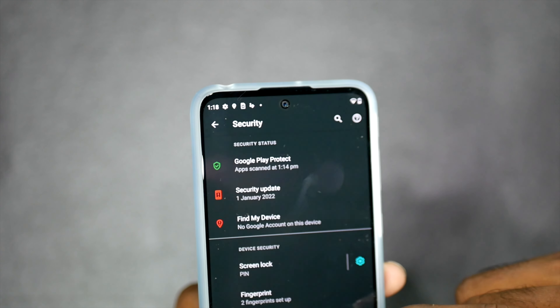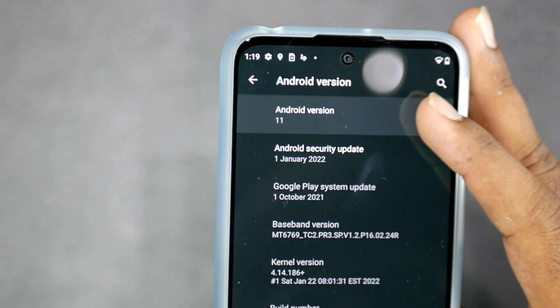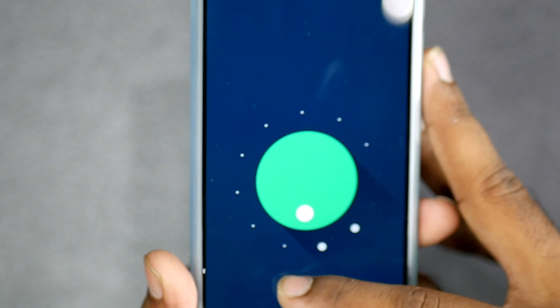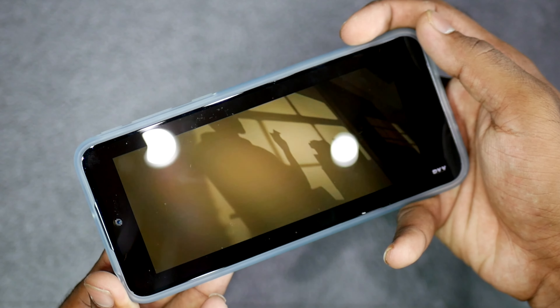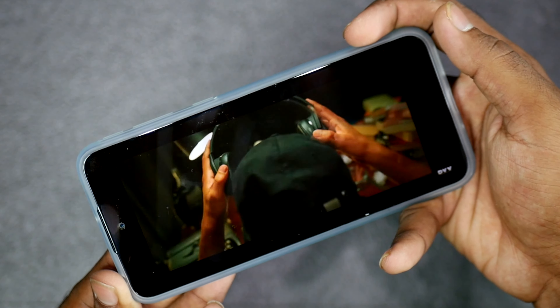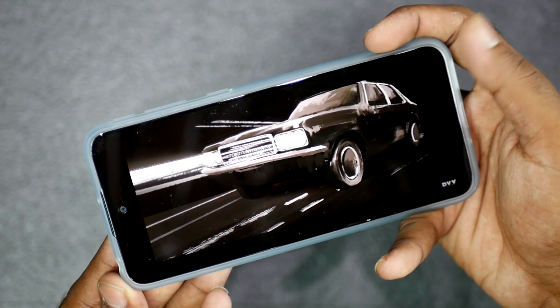There is a new security patch available — make sure to update your software if prompted. The display is extraordinary with punchy colors. At this price point, having an OLED display with a true, vibrant screen is excellent, though there are a few frame drops noticed.